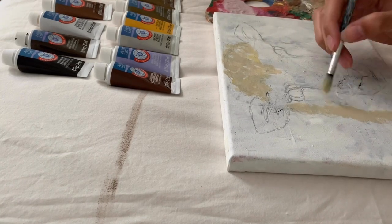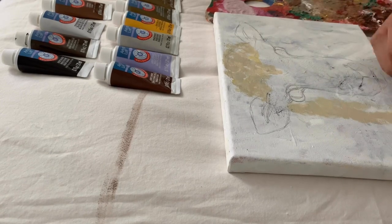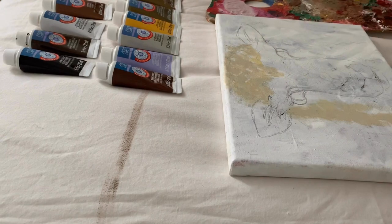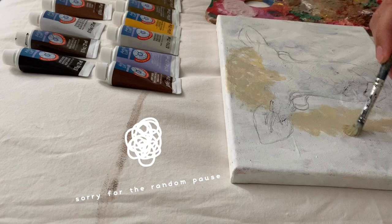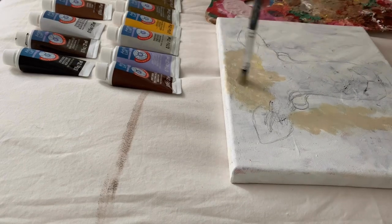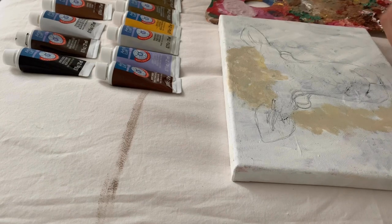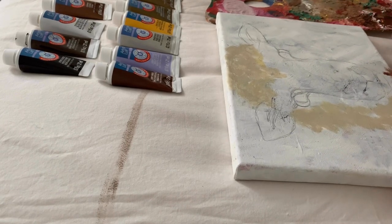Off camera I've sketched a quick little sheep. Why did I choose a sheep? I think they're really cute and I hadn't actually painted one before. An animal painting was long overdue for me. I've been busy with online classes and I haven't had time to paint, but I made the time because painting is honestly something that relaxes me and I love it.